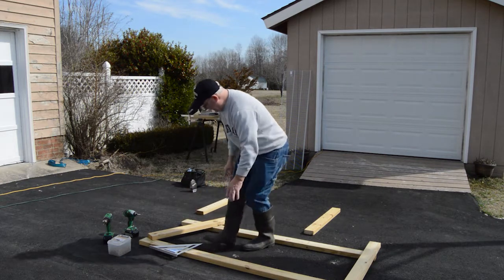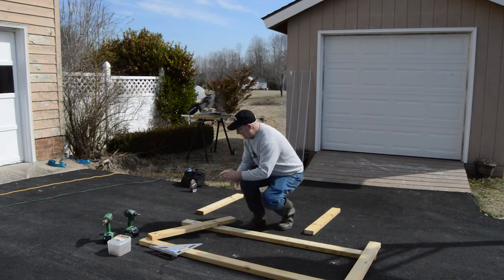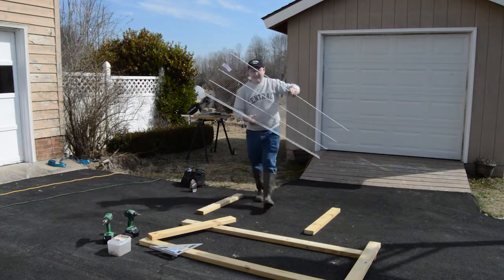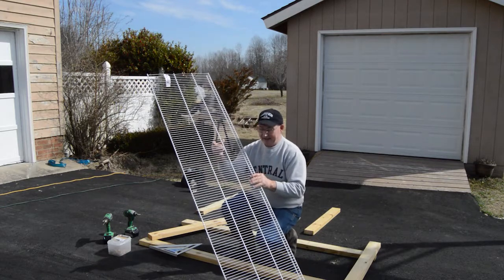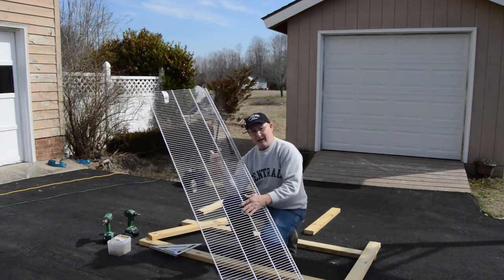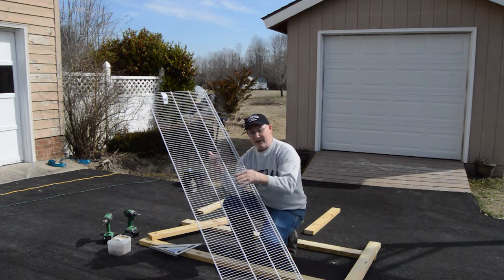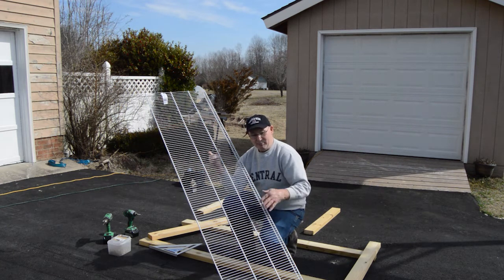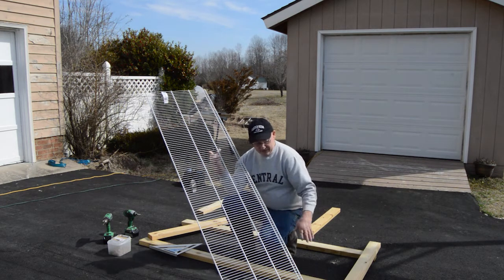What we are doing today is building the frame out of pressure treated 2x4 material. Over here we have closet shelving made out of metal — it's coated so it shouldn't rust, but it will allow for drainage when we water our plants. This is six feet, so the bench slash shelf will be six feet. We're building the frame and then we will add this shelving.